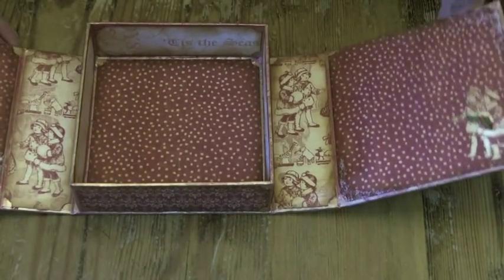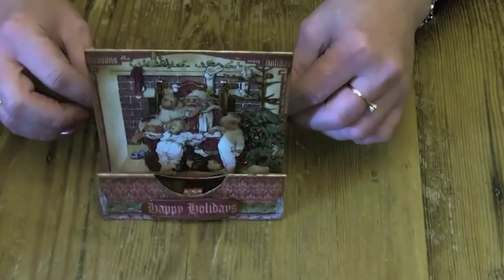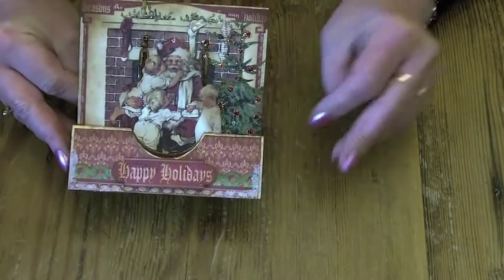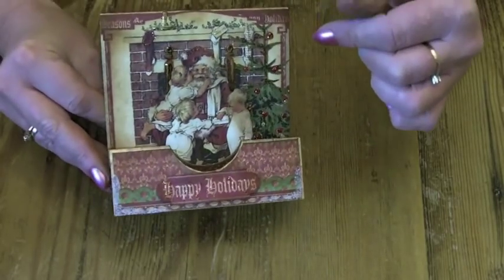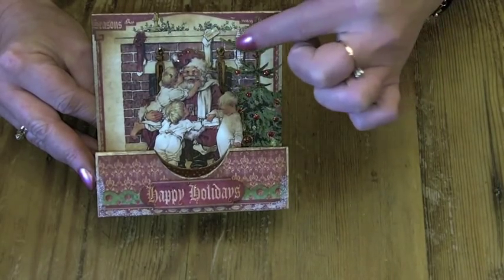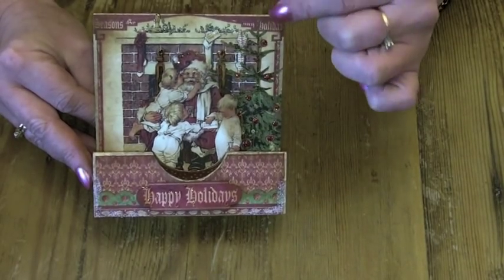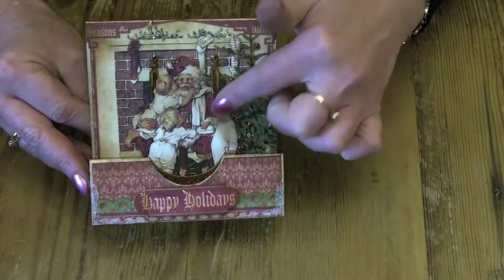I really enjoyed doing that. The card itself stands up. I cut the fireplace out of the paper and then cut the Christmas tree out, and laid the Christmas tree over the fireplace. I covered the actual card in red paper first, and then cut from a second sheet Father Christmas and the children out, and just raised him up on pop dots to give some dimension — a bit like decoupage.